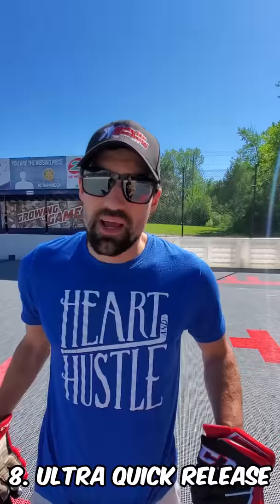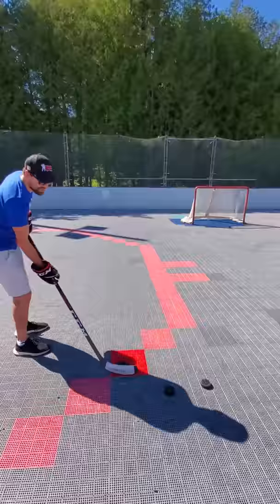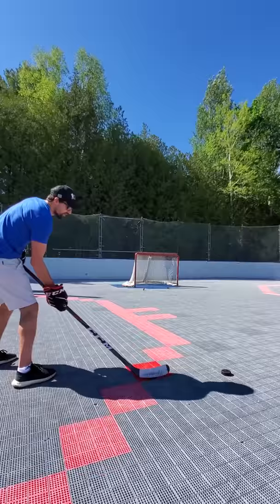Number eight, we're working on explosive power and a quick release. This little red square — I'm going to try to get the shot off in that little spot. You can use tape if you don't have a red square. And we're going to snap, getting that shot off without a wind-up. Just that snap of the hand. Boom, nice snap.